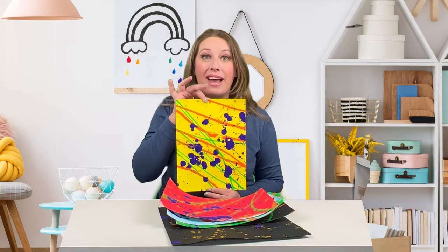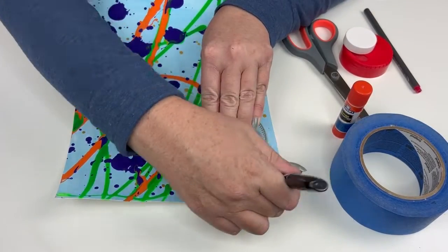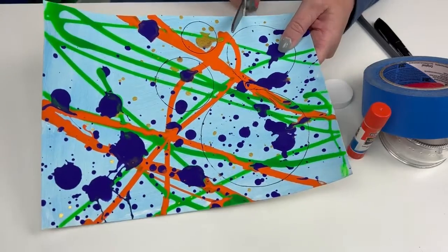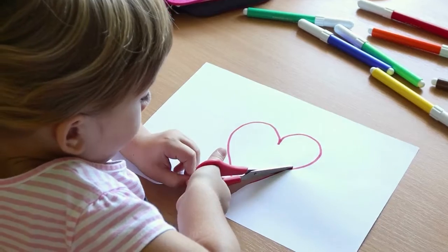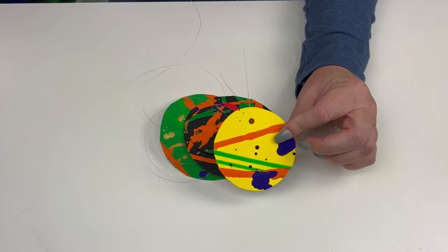And this is what we have when they dry — now we can make our planets. After tracing, we need to cut out our planets. If you have kids that are working on perfecting their cutting, this is a great chance to practice. If you have kids that aren't quite ready for scissors, you can do the cutting. And here are our planets.